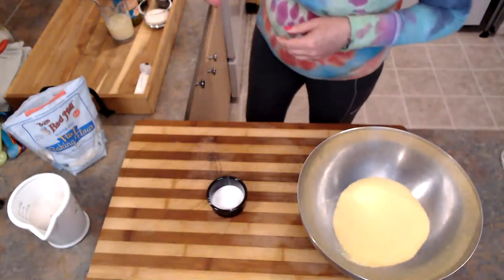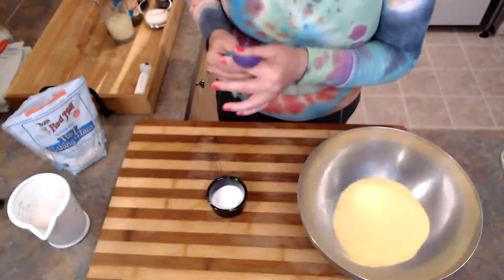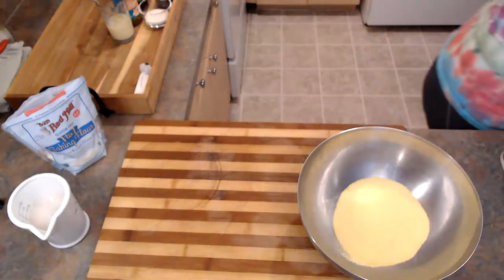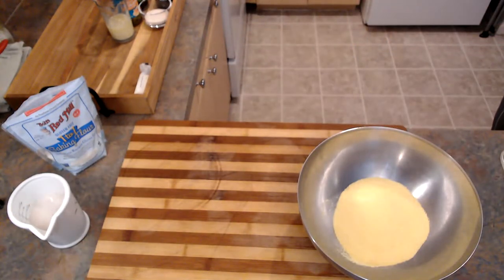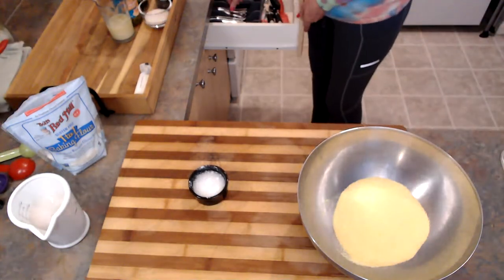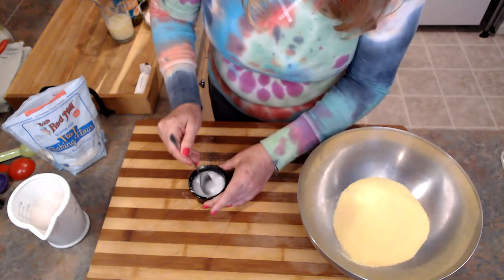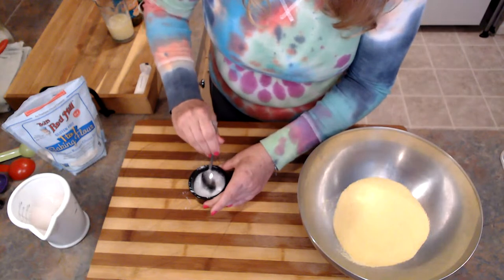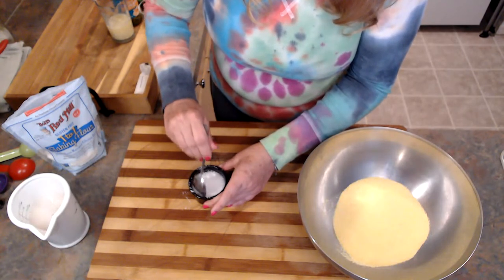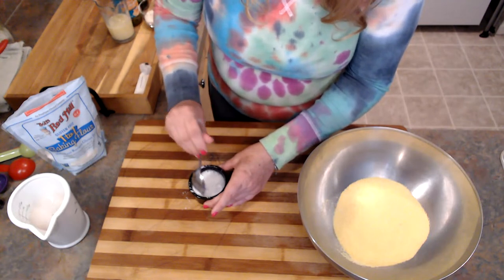I also have some egg replacer here. If you like flax meal, you could use flax meal as well. I just added some water to this and I'm going to let it sit for a minute. This is the tiniest little bowl possible to mix something in, and probably not the best idea.